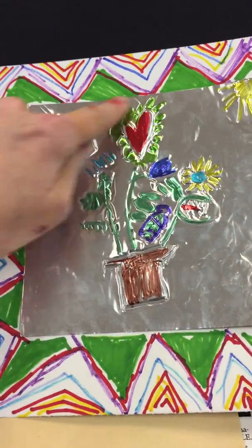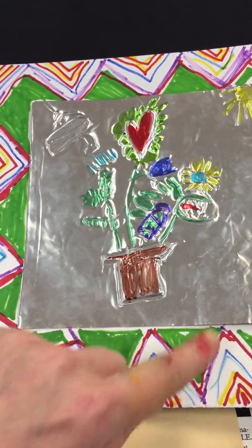Then the last step — we're going to tape it to a bigger piece of paper and add...